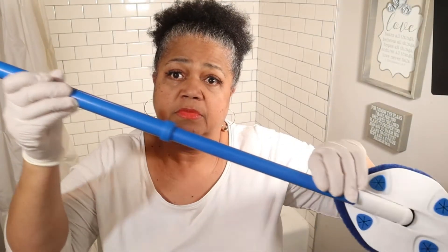This is my first time using it actually, and I want to share it with you all. It is on a long handle — you can extend the handle, you just turn it and slide it up.